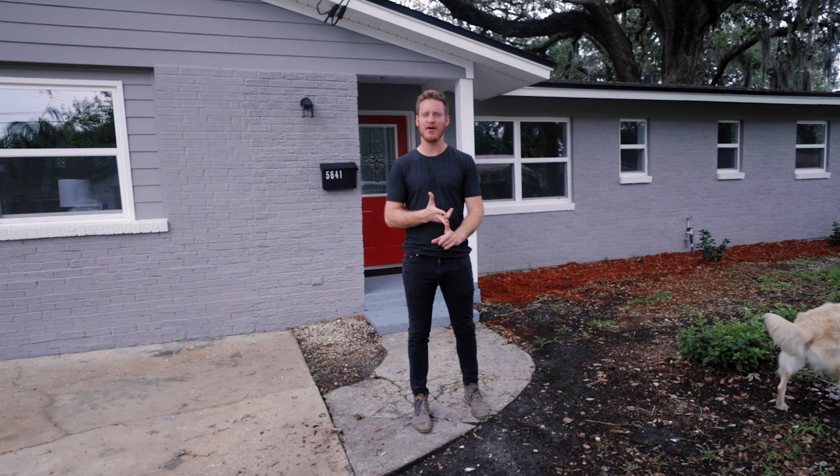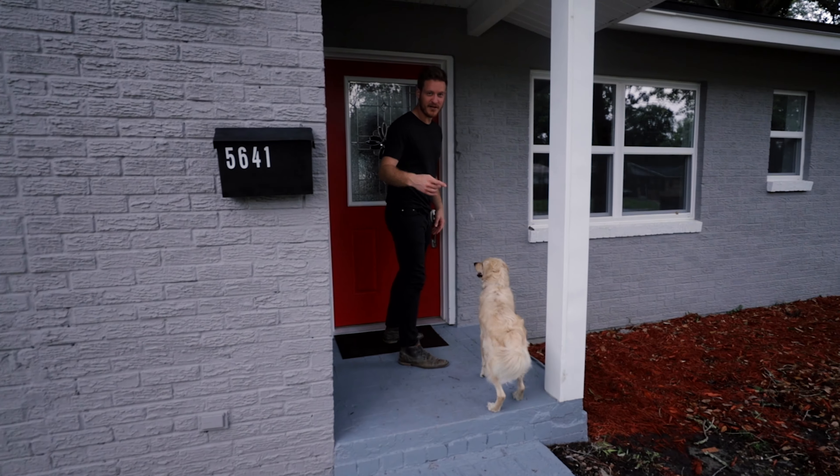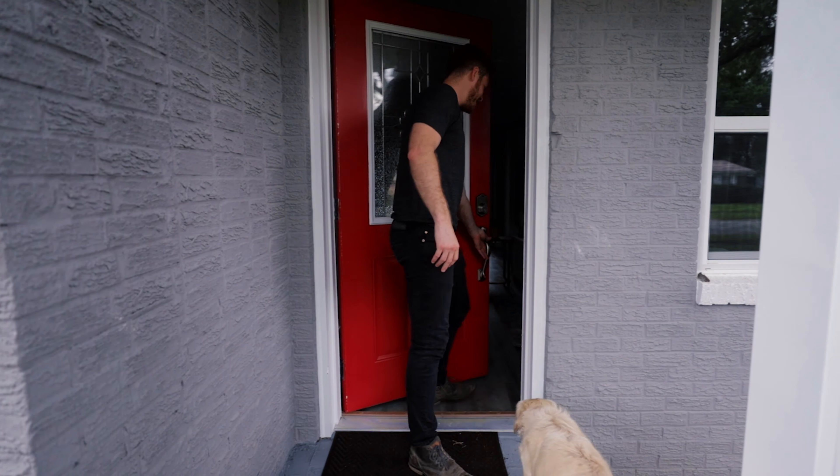This project, as you saw — you can go back to the couple vlogs before — complete gut. Mechanical. Electrical. All new plumbing. We moved the kitchen from one side of the house to the other pretty much.